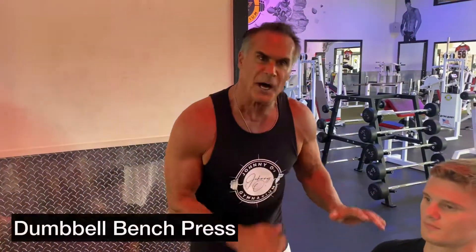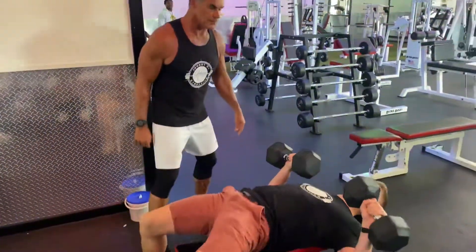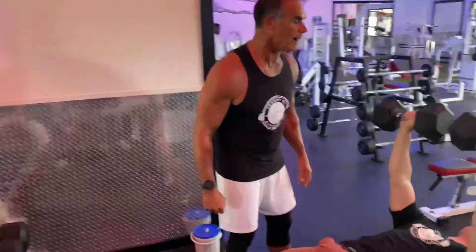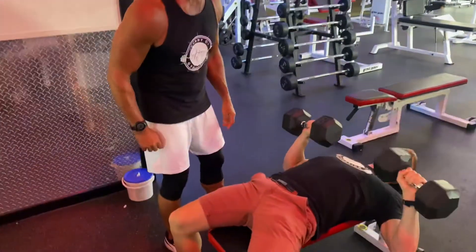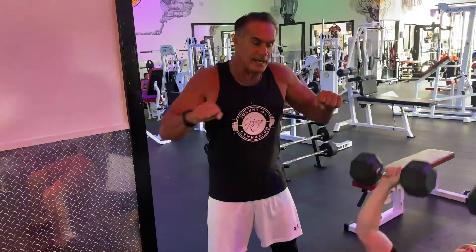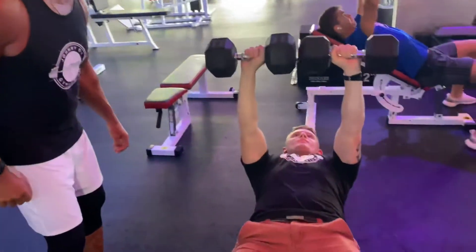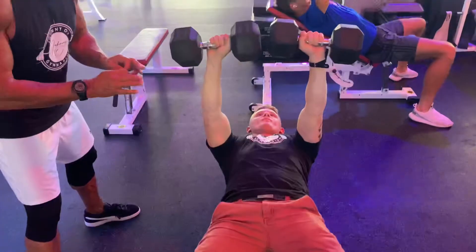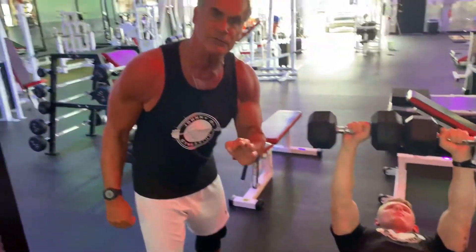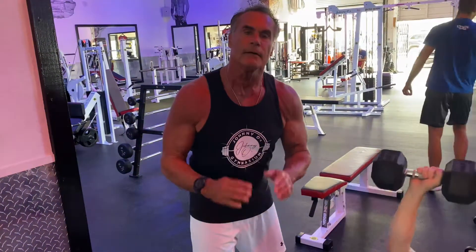Now he's going to be doing dumbbell bench presses. This is going to build a wider chest and lots of strength. This is his starting position — he kicks back, gets into the proper position, presses to the top and touches, then brings it down under control. Remember, this starting position is 50% of the exercise; bringing it back to the starting position is the other 50%. This is his first set and he's going to be doing 15 reps. Each set is going to increase the weight and decrease the repetitions.